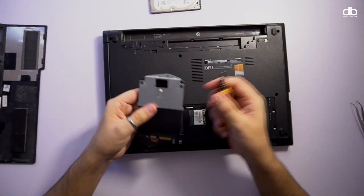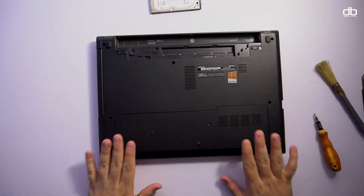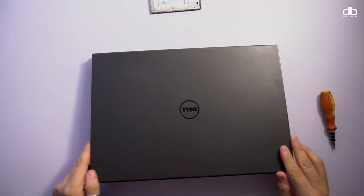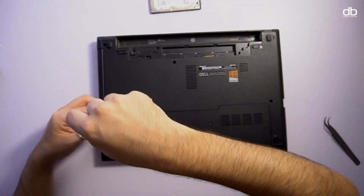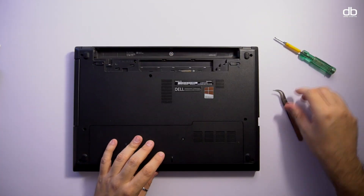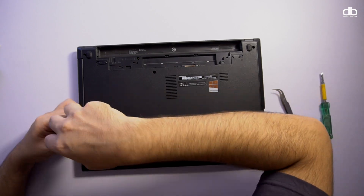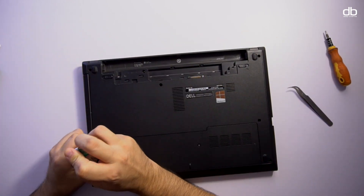If upgrading the RAM and SSD was your only task, you're pretty much done — all you need to do is format the hard drive, install the operating system, and you're good to go. But since this laptop is old and my nephew mentioned it was running slow, I decided to take it apart and give it a good clean from the inside, mainly the fan, because that's what heats the laptop resulting in slow processing power.